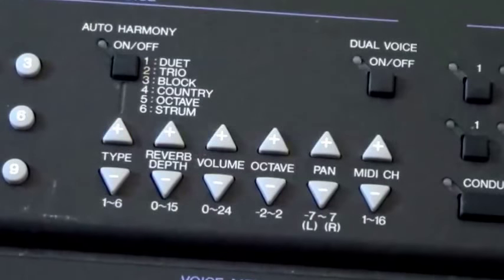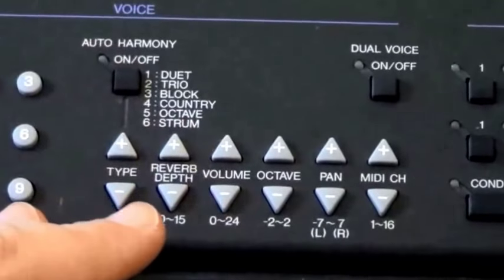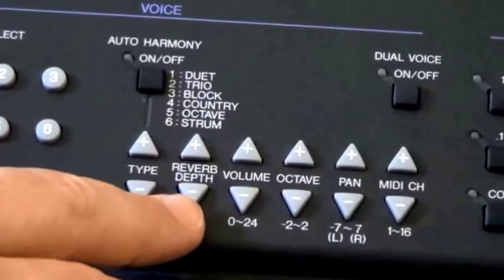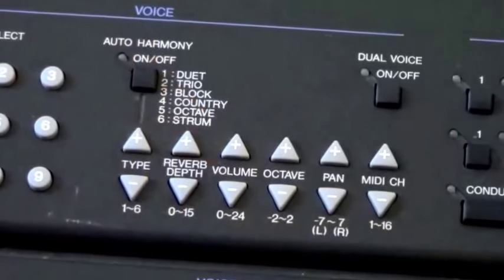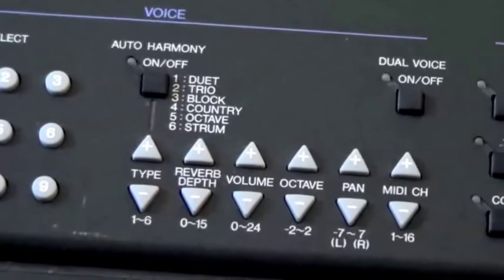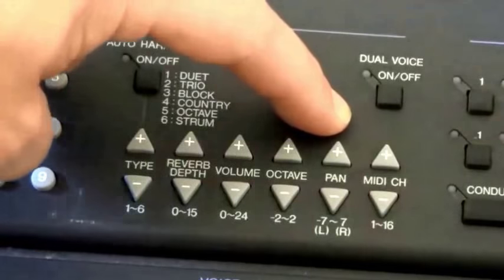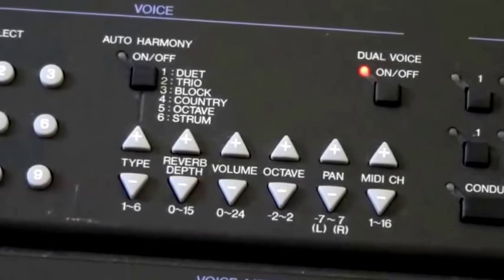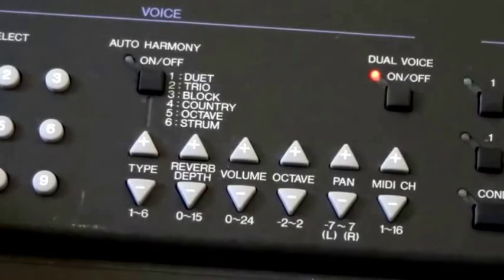I've switched back to a very basic synth sound now just to show you this section — the effects, if you can call them that. It's kind of like a cross between an effects and an arpeggiator section. First of all, reverb depth — the reverb depth can be taken until you are getting nothing but wet reverb. Then you've got some very basic controls like volume, octave, and pan, which are completely self-explanatory. You also have a dual voice function, which adds a second layered voice — in this case it's layered on a string sound, but you can choose whatever you like, the same way you choose your main voice.